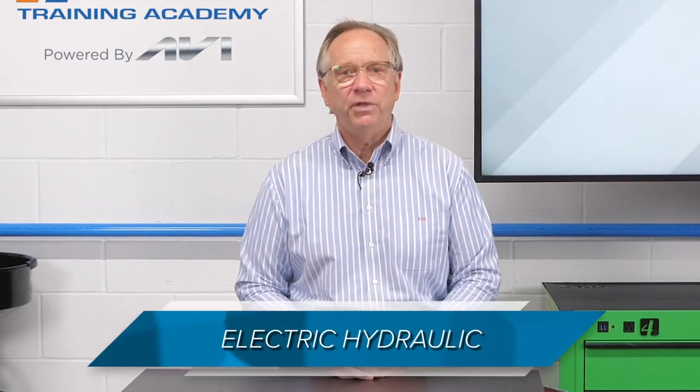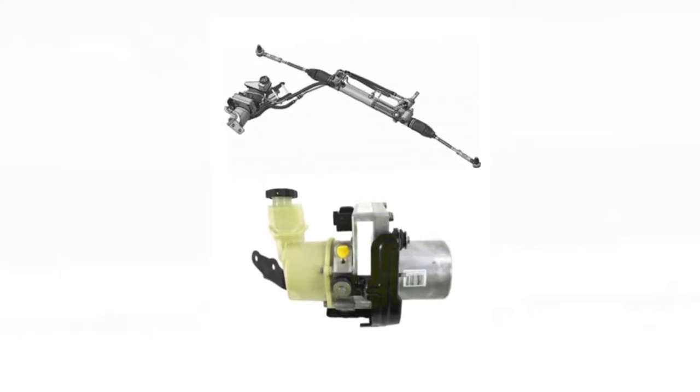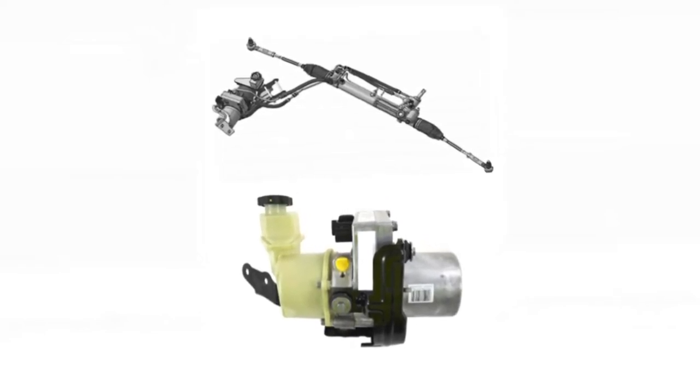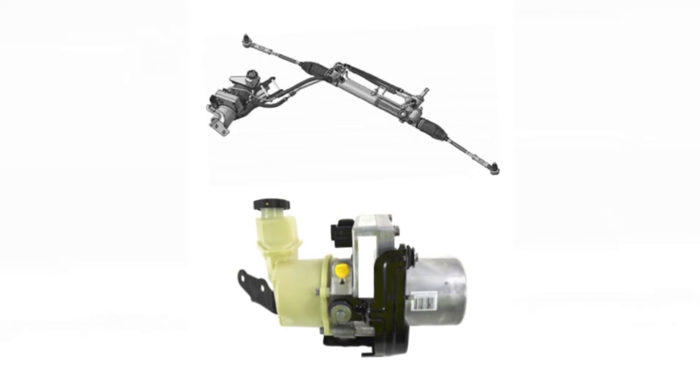The second type of system is also an electric hydraulic type of assist. The big difference is that it is not driven by vehicle engine power. Rather, the pump is driven by an electric motor.